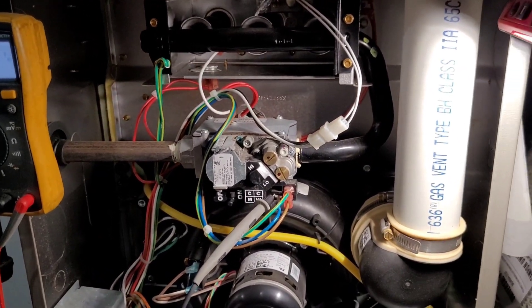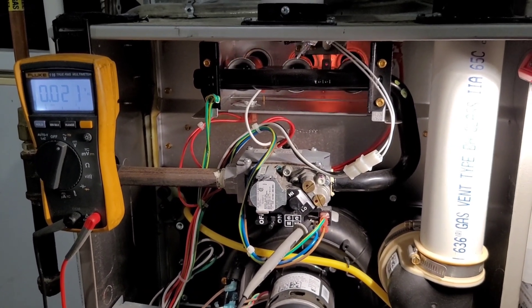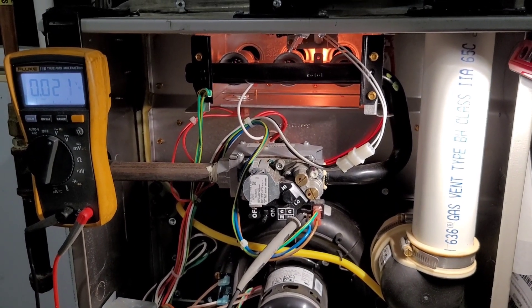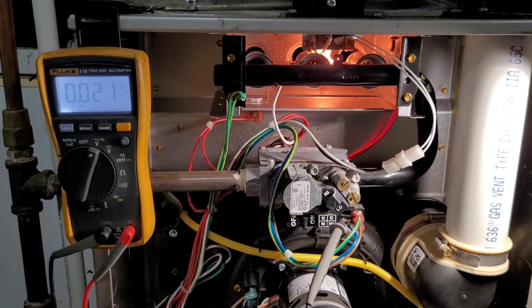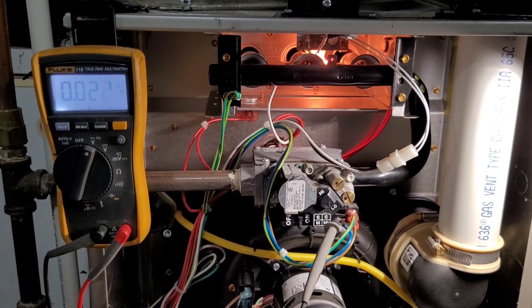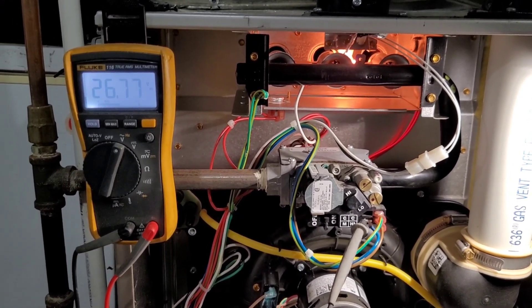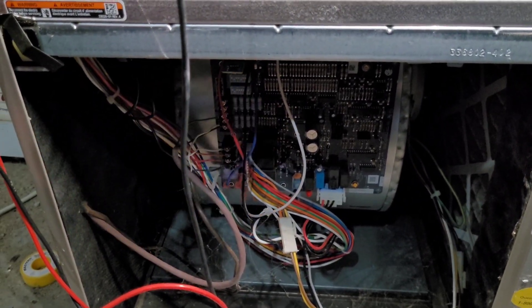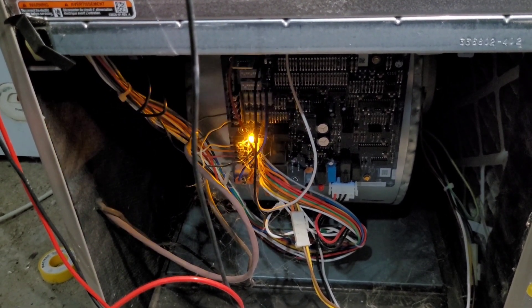Hey guys, welcome back to another video. Today I have two furnaces with the exact same issue — they both have bad gas valves, caused by the same poor installation practice. On this Carrier, we're going for ignition: the hot surface igniter is glowing, the inducer motor is running, it sends power to the gas valve, but we have no ignition. We have gas to the house but no gas going to the manifold. It throws a code 31, then a 21 — basically a short circuit in the gas valve. So I'm going to change that out.